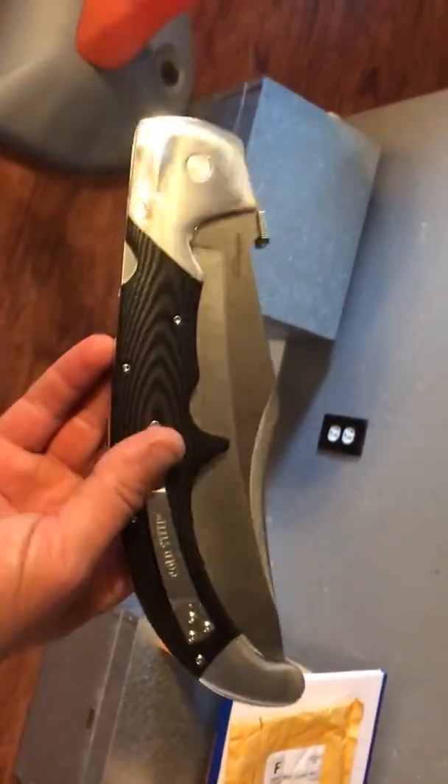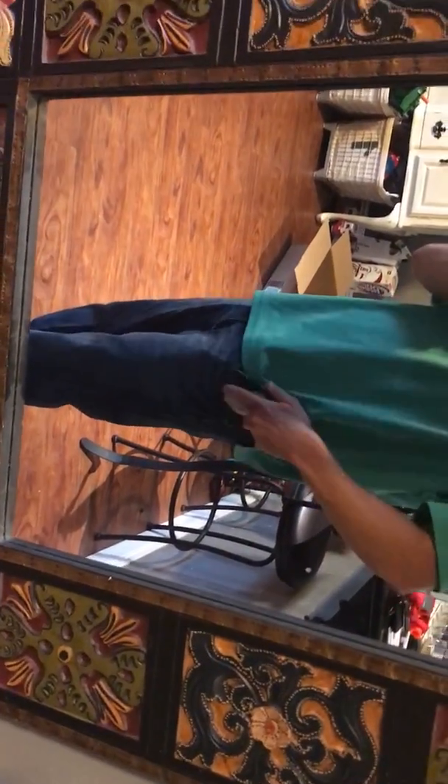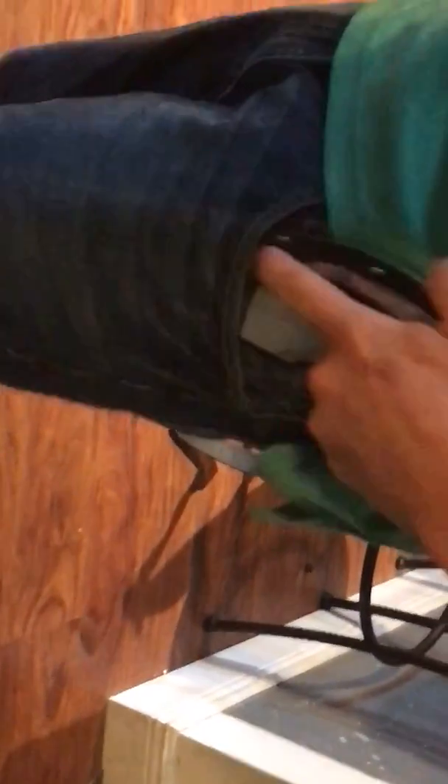I'm just wearing standard jeans — I think these are Nautica's or something — and I'm six foot, a little fatter than I should be, 200 pounds. But it carries fine in standard jeans. It's all the way down where the clip lets it be. I've got the clip in that spot instead of deep carry for a couple reasons — one, because it leaves something to grab. I mean, the whole thing fits in my pocket. It is big, but it doesn't feel terrible — very surprising.